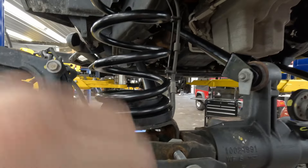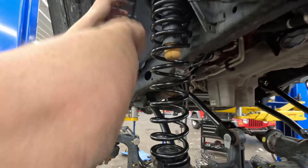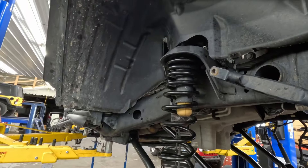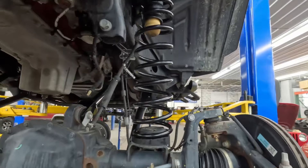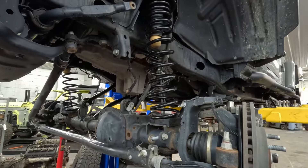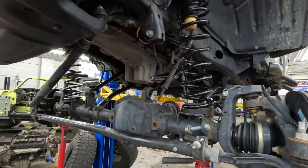Boom shakalaka — springs in. A little Seth Lee trick right there to get those isolators in. He likes to use a pair of vise grips on those nipples to hold that isolator up in there so you don't have to two-hand it. So now we are knocking out some track bars and some steering.